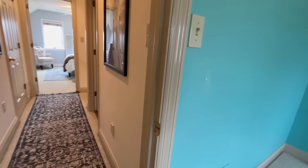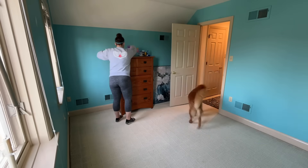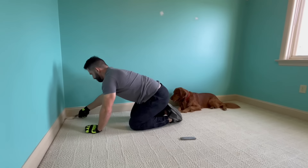Before welcoming our new baby this spring, we need to transform our spare room into a nursery. First things first, we need to remove the dated carpet and replace it with new flooring.